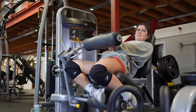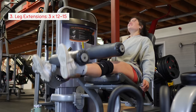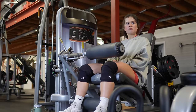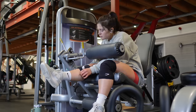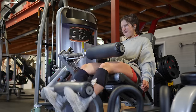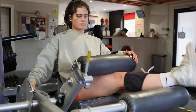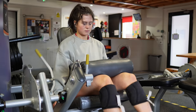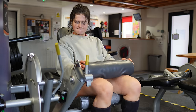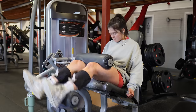Now moving on from glutes, we have our first quad exercise: the leg extension. Because we haven't worked our quads yet today, I go heavier and harder, holding at the top for a few seconds to really get that burn going. Three sets of 12 to 15 reps. Then coincidentally on the same machine we have seated hamstring curls — again three sets of 12 to 15 reps, focusing on squeezing the muscle and slowing down to keep as much tension on the hamstrings as possible.